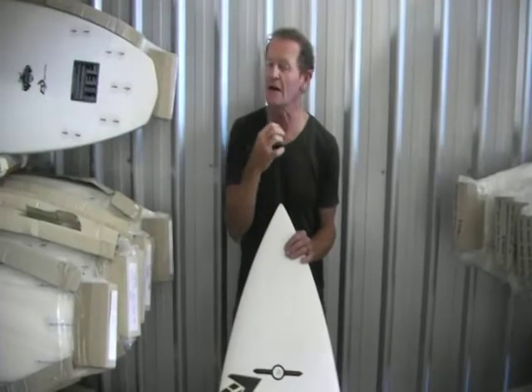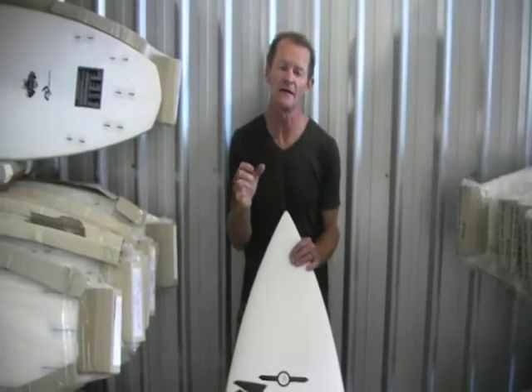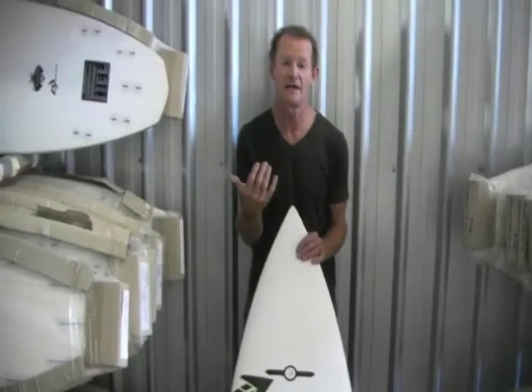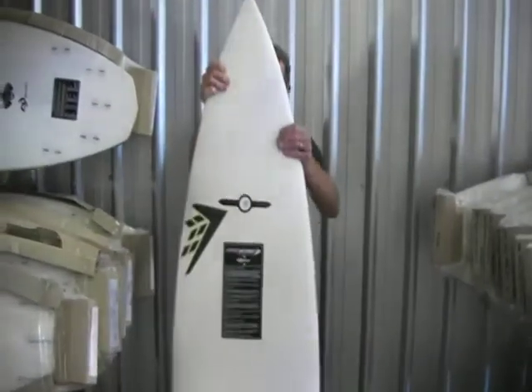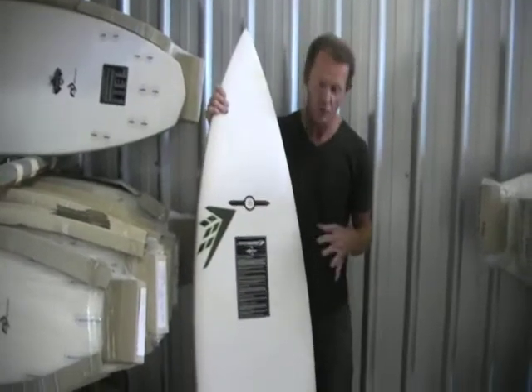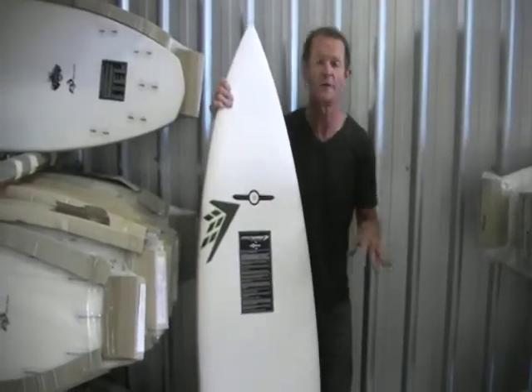For some guys, they don't like quads because they're a little bit unpredictable at times, but if designed correctly and the fins are in the right place, you can still drive a quad as hard as you can a thruster. What's good about this quad is you have to make a couple of adjustments in the outline of the board to accommodate the fact that the board is going to feel a little bit inherently looser.